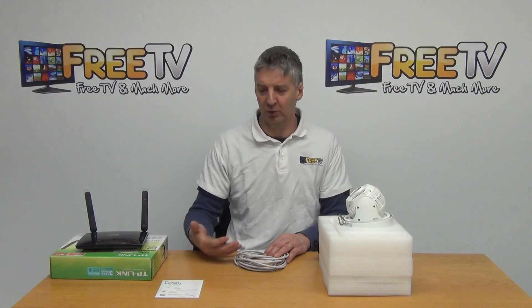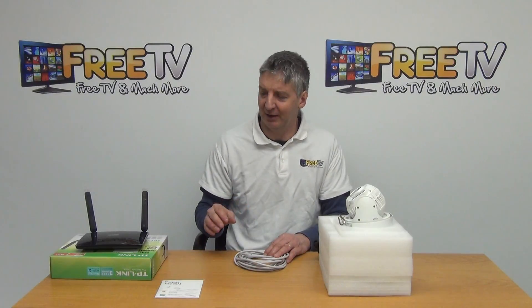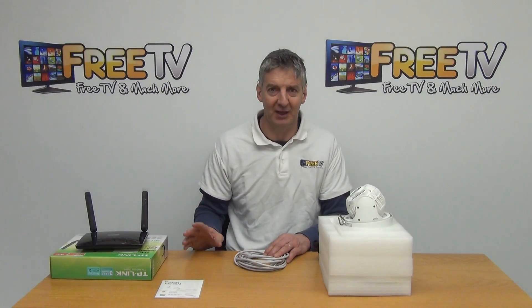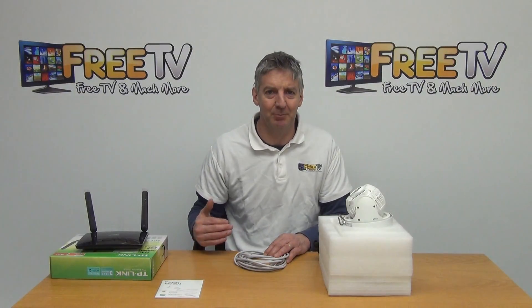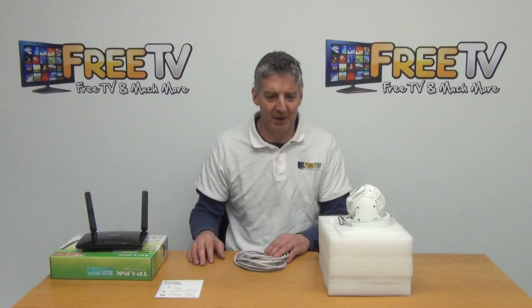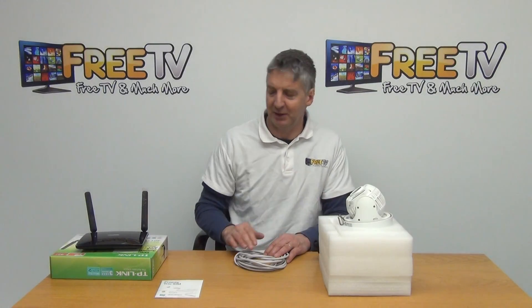Just plug it in and it'll automatically work directly on your phone. I'll go through exactly how we do it, starting with the kit itself and what we've done to make the process as plug-and-play as possible for our customers. There are 3 basic components: the router, the SIM card, and the PTZ.